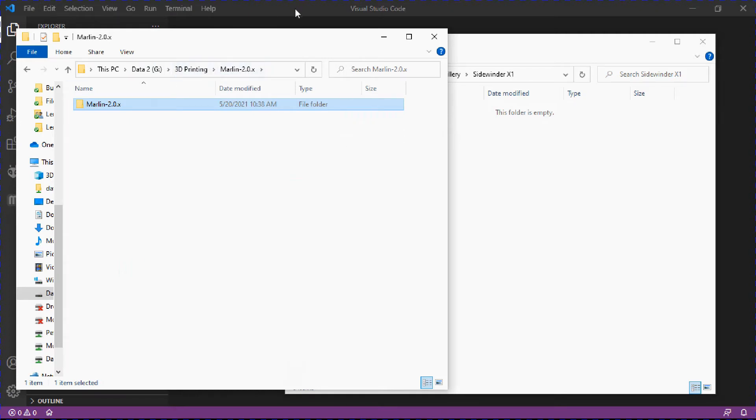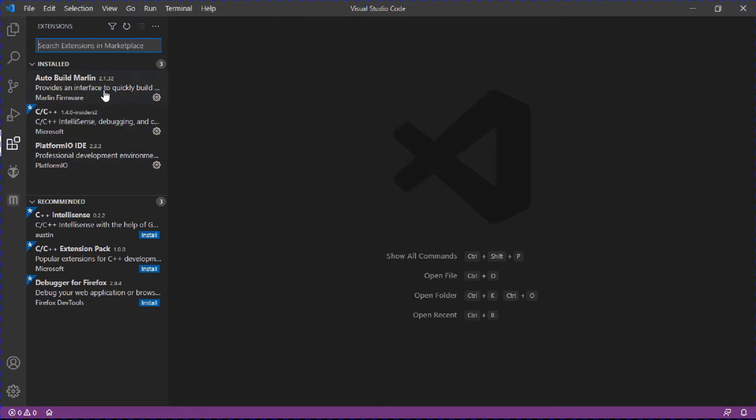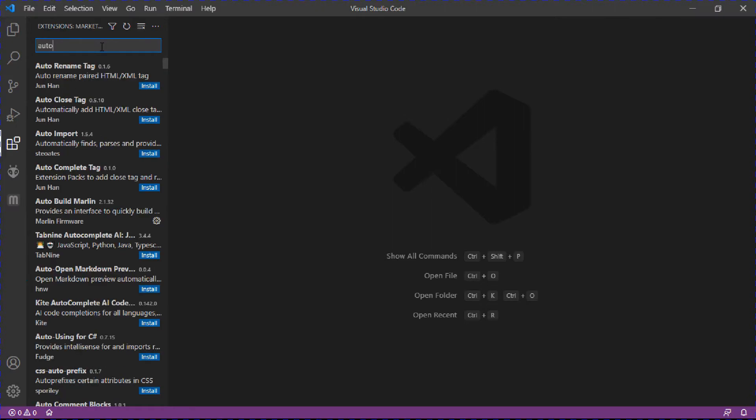With Visual Studio Code already installed, the first thing you need to do is go to the extensions icon — the blocks icon — and search for two plugins: Auto Build Marlin and PlatformIO IDE. I've already got them installed, but you just search for each one and click install.